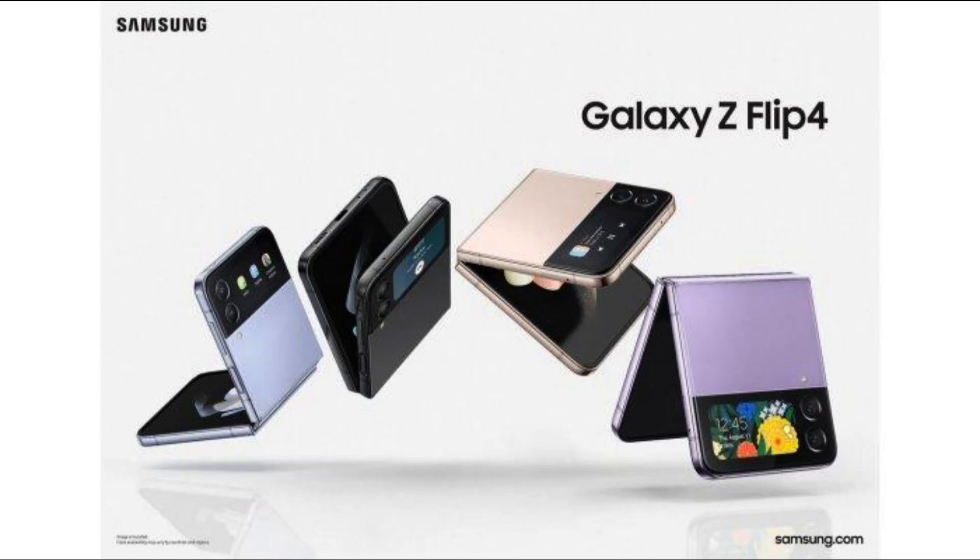The Galaxy Z Flip 4 retains the signature clamshell foldable form factor. Samsung hasn't made any major design changes but has improved the fit and finish of the device. The armor aluminum body is tough and durable with a glossy finish on the frame and flatter edges. The matte color panels contrast it very nicely.